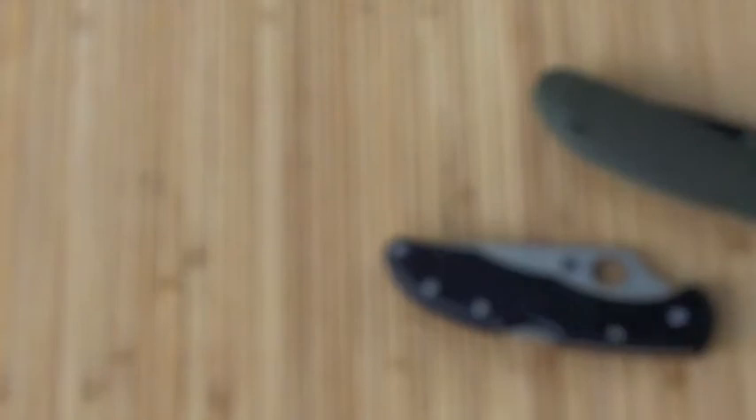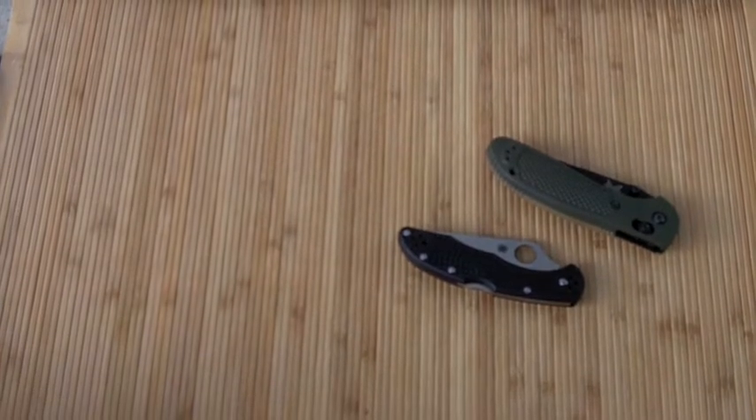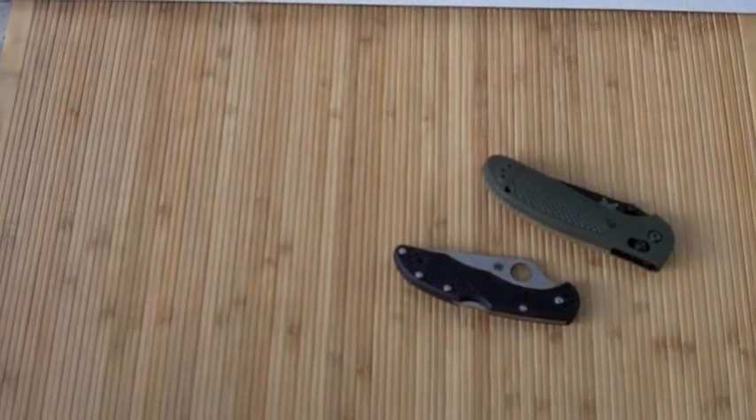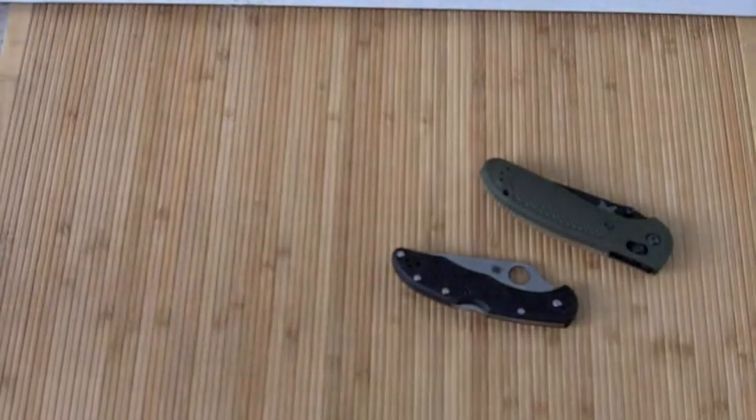Alright, thanks YouTube — I'll be back with more videos soon, and the cutting test is right after this. I'm now going to do the paper cutting test. We'll start off with the Spyderco Delica 4 using just a piece of white lined paper from a notebook.